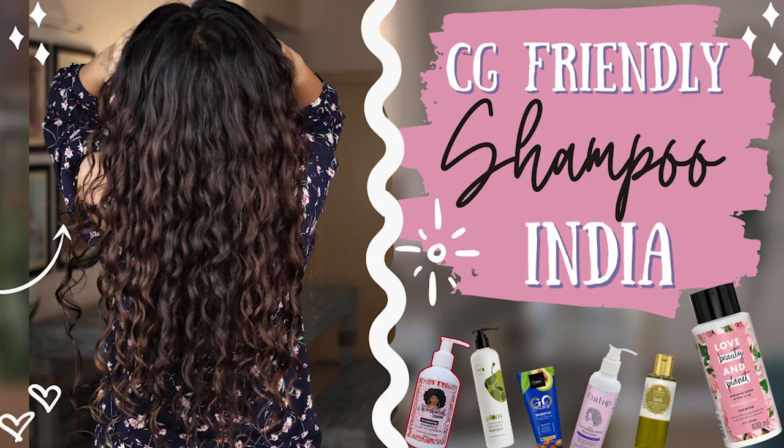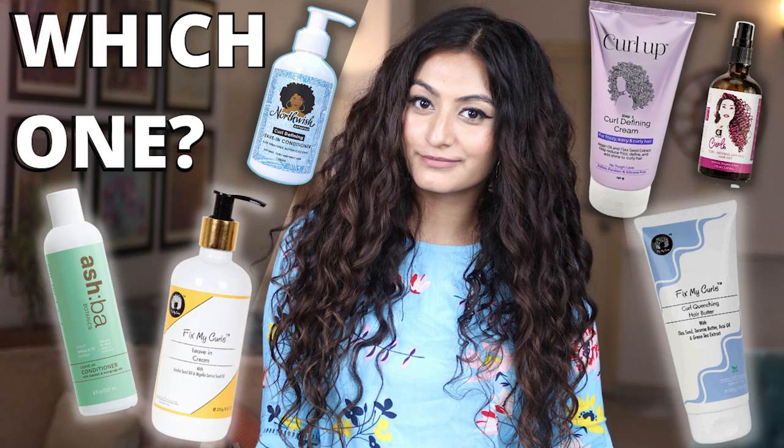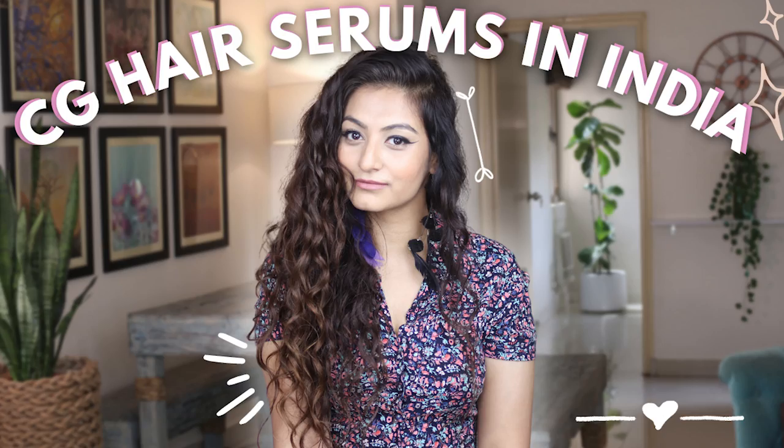Alright, so that was pretty much it — the last video in this playlist. I've done a video on shampoos, on conditioners, on leave-in conditioners, on hair masks, and this is the last video where I've spoken about gels. If you're looking for all of these videos, check out the description. And if you're looking for a leave-in conditioner or a hair mask that is available in India, feel free to check out these videos right here.